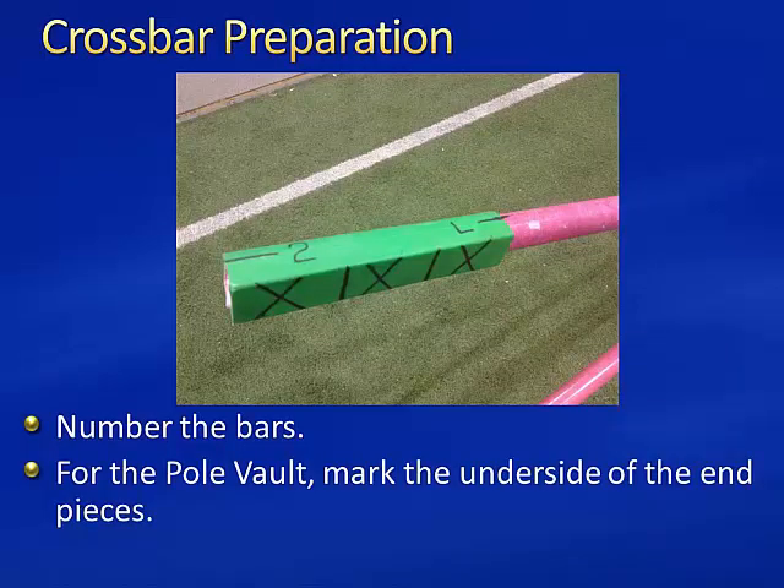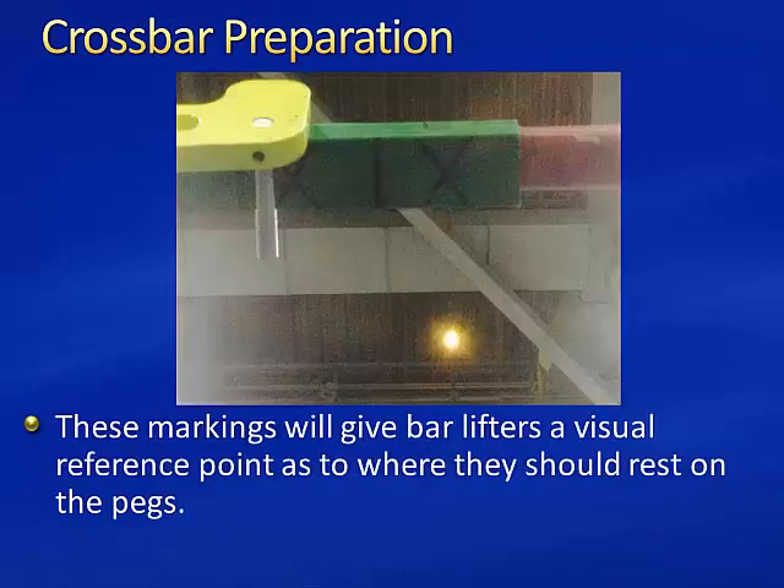Make sure to number the bars and, for the pole vault, mark the underside of the end pieces. These markings will give the bar lifters a visual reference point as to where they should rest on the pegs. This helps to quickly get the bar centered.